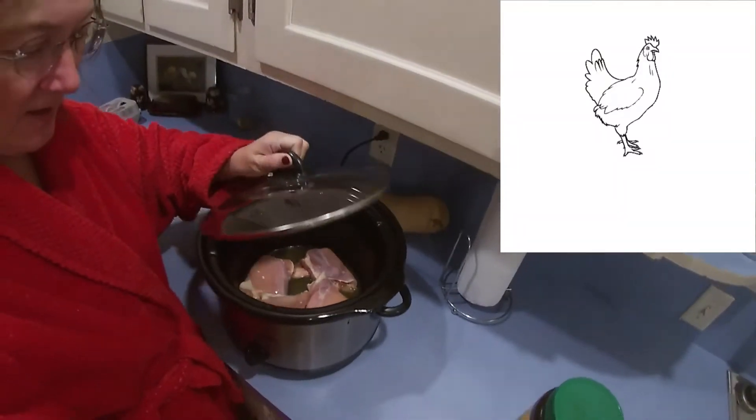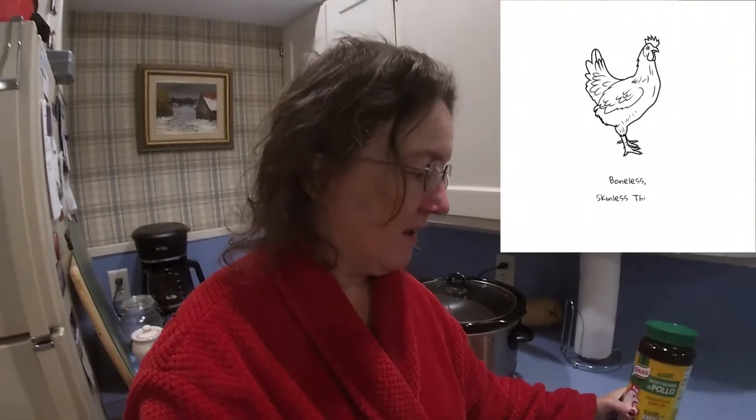I have put chicken thighs and bouillon into this crock pot on low, just a cup of water with that bouillon. We're going to, through the day, make this into something.